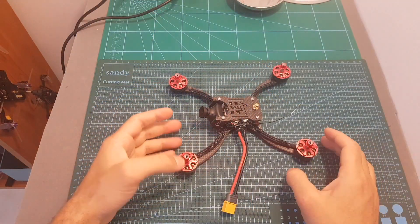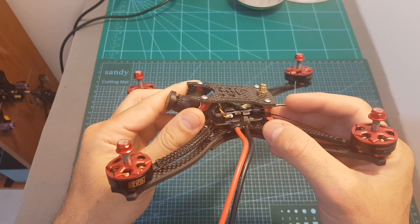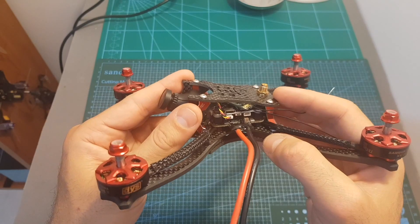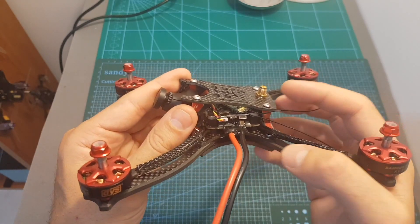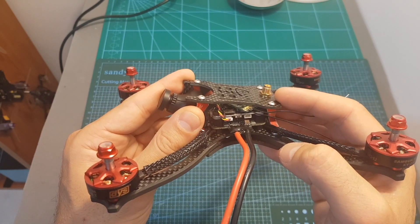Now let's have a look at the quadcopter. On the center we can find the Royal RC C2 flight tower. The top board is an Omnibus F4 flight controller, it comes pre-flashed with Betaflight 3.2.0 and has a built-in VTX with a selectable output strength of 25, 100, 200, 400, and 600 mW.